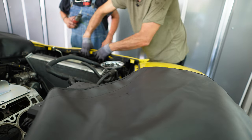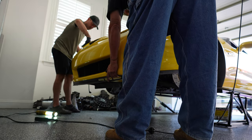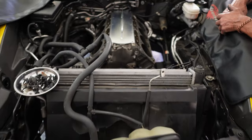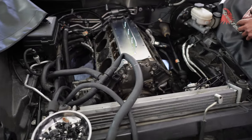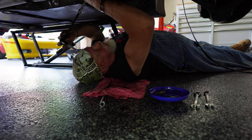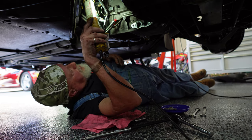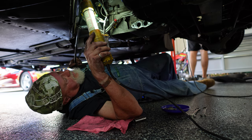We got the front clip off — there's a handy little notch here where the crane can go. All that really remains is to remove the bell housing bolts, then we'll lower the car down, bring the crane in, and just yank that sucker out of there. It's like pulling a tooth.